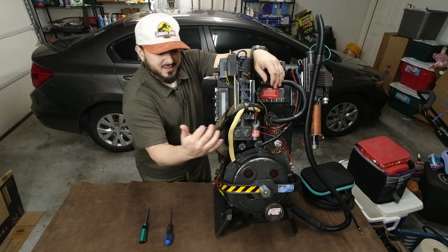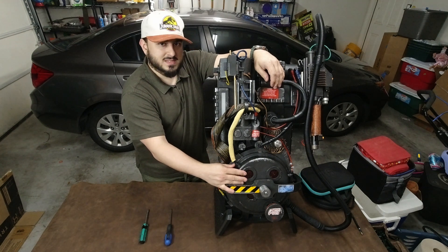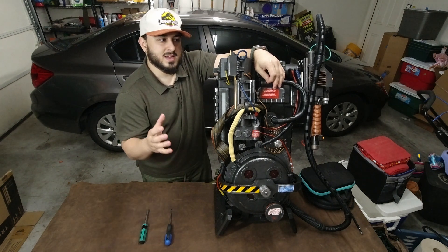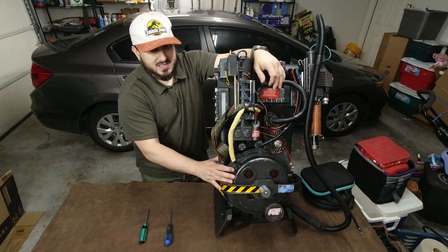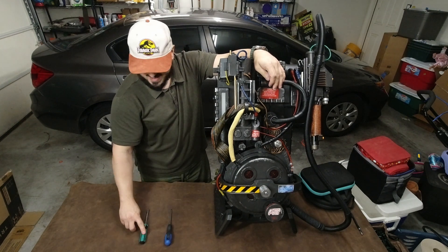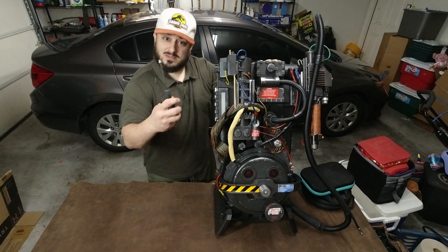The fact that you can see the individual LEDs bothers me. I think that this mod is the best mod you can do to make your Proton Pack look more like the movie — and at the same time, more like the 1984 film. And it is a free mod. All you need are two tools: a Phillips head screwdriver and a flathead screwdriver. This mod might scare some folks, but I'm going to take you through it. Let's get into this.